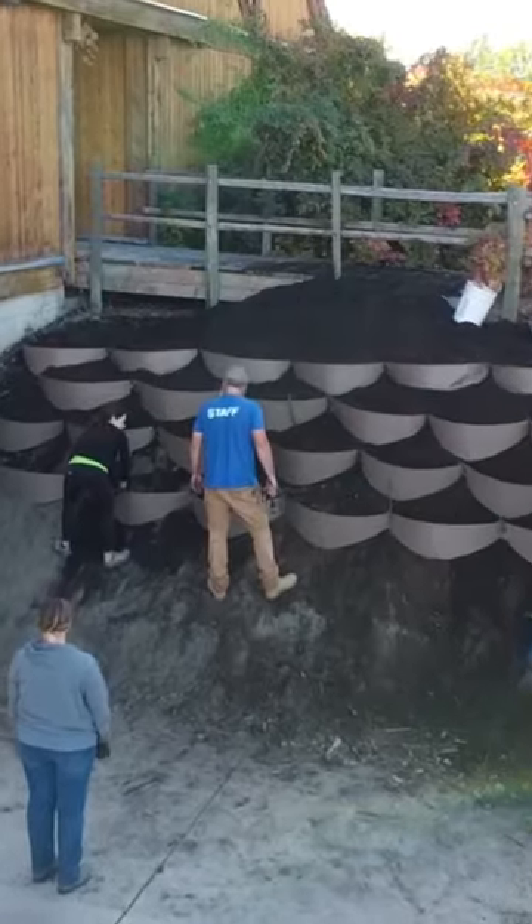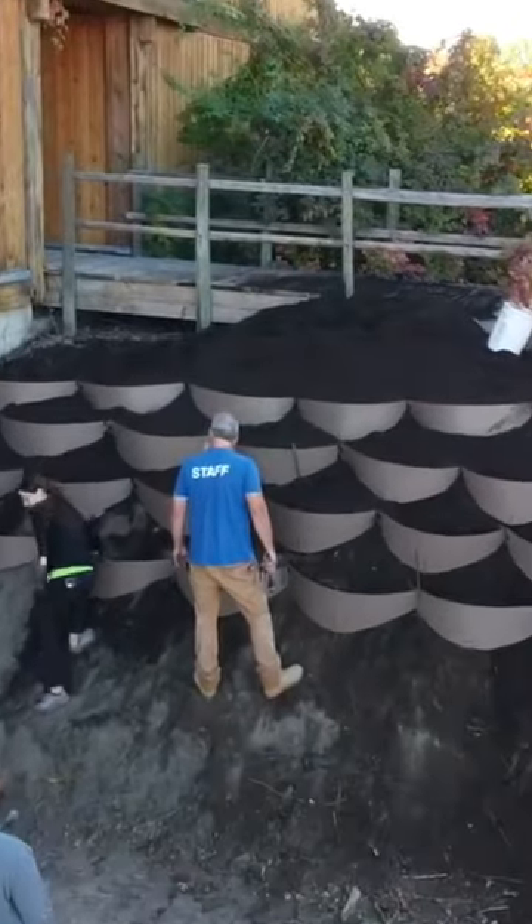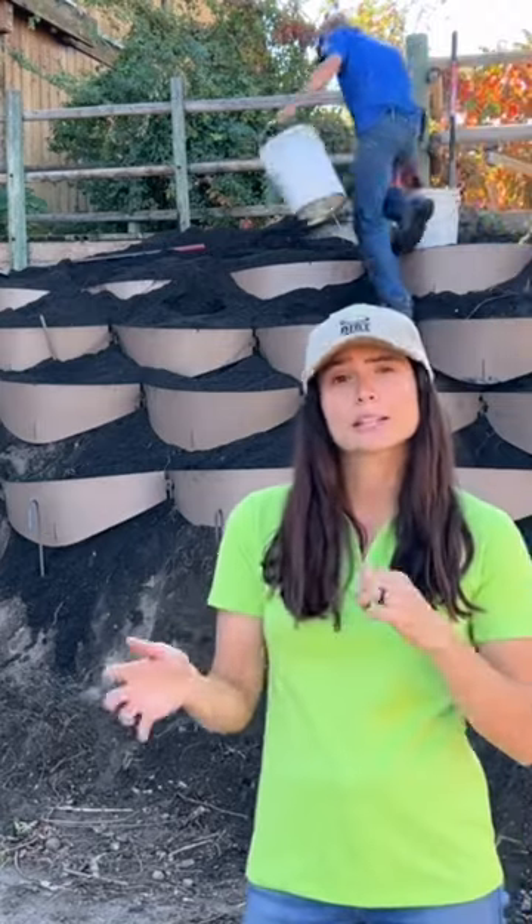We've been backfilling with soil, sculpting. We've come across a few areas where the ground, the hillside, was a little uneven. So we've had to move some j-hooks and make some adjustments just to make sure that those lines look nice and everything's looking even.